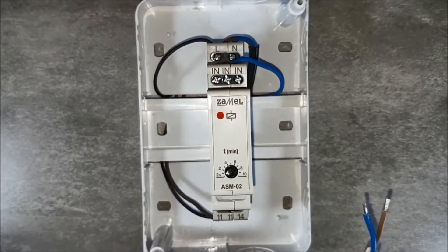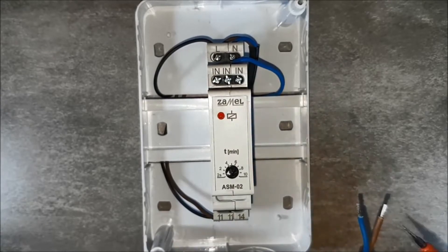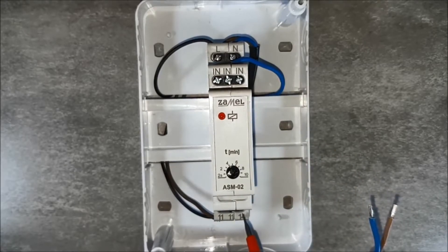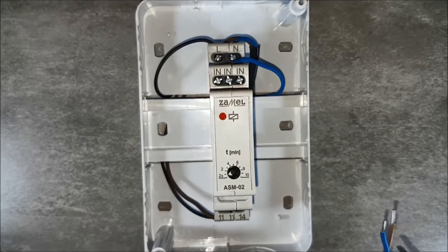Select the receiver's phase wire and neutral one. The receiver's phase wire goes under terminal 14, which is the relay output of the staircase relay. The blue wire goes to the N-terminal, which is the neutral terminal.